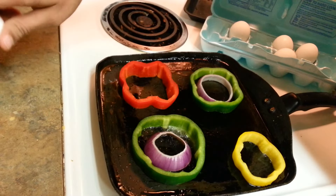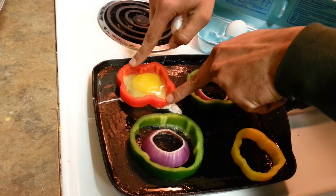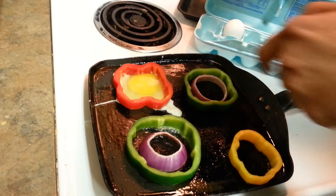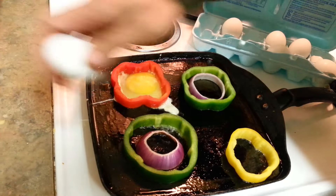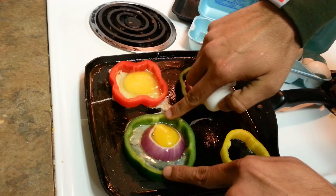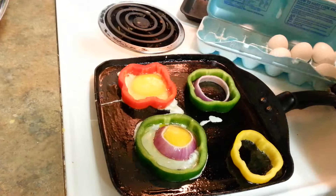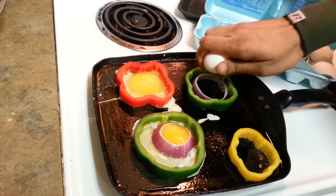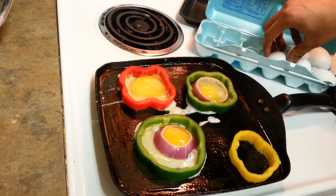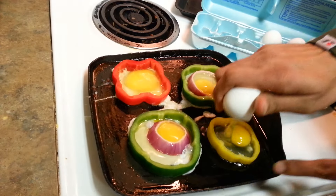I'm going to break this egg and drop it in here. Don't worry if a little bit of egg white leaks — we can fold it or cut it later on. Yeah, I got the yolk in the onion ring. Did you see I'm doing it with one hand? This is a really good technique — your kids will get vegetables and they love eggs like this.